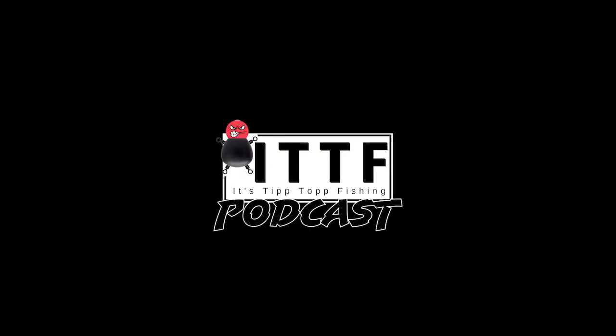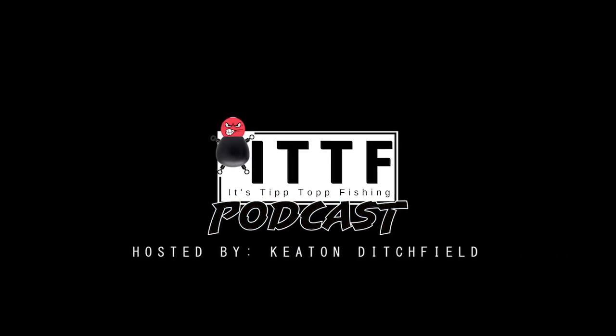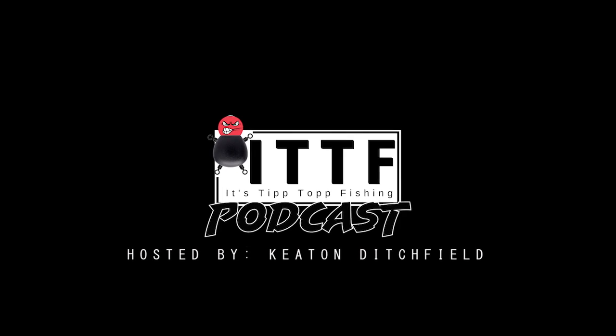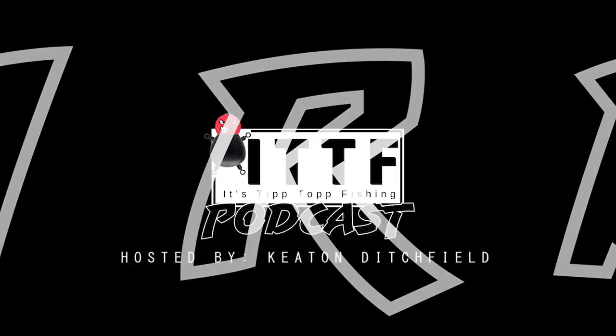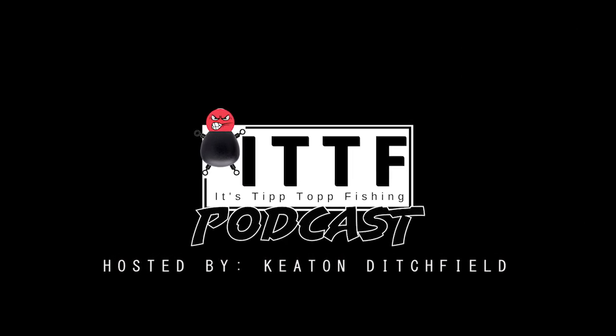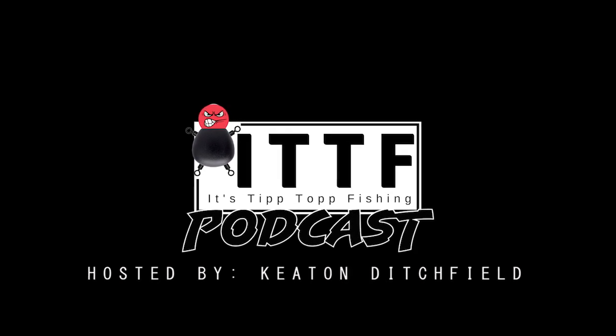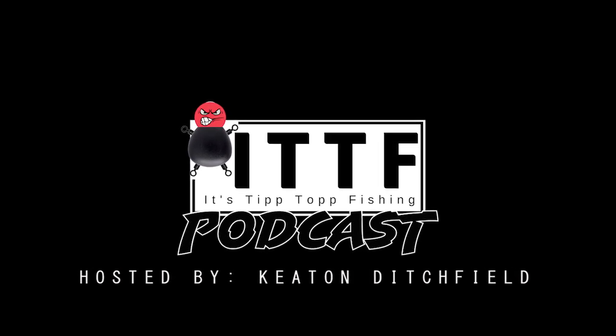This is the Tip Top Podcast, the T-I-P-P-T-O-P-P podcast, hosted by myself, Keaton Ditchfield, and we talk about everything to do with the outdoors: fishing, camping, hunting, birds, wildlife, conservation, and a whole lot more. This podcast is as raw, untamed, unedited, and unapologetic as nature. So buckle up. This is the Tip Top Podcast.